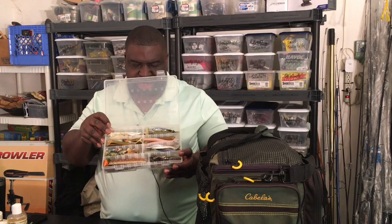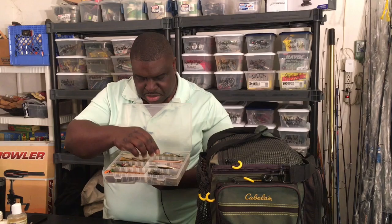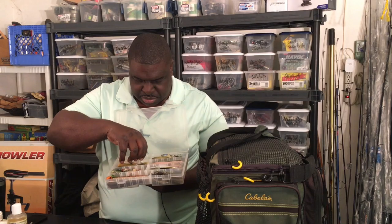We have a box here with flukes, swim baits, and different types of fluke worms. There's some flukes, a small swim bait, another style of swim bait — this one doesn't have eyes anymore but that's because I've done well with him — a tiny bluegill swim bait, and some larger ones. There's another style of swim bait and a hollow body right here.